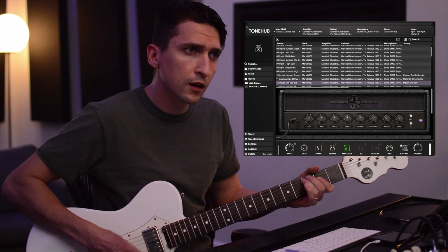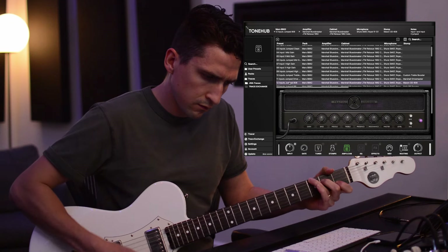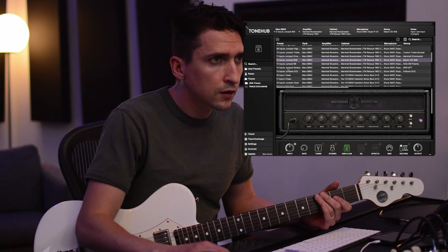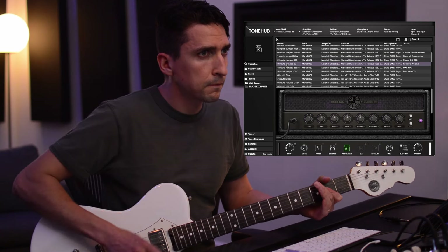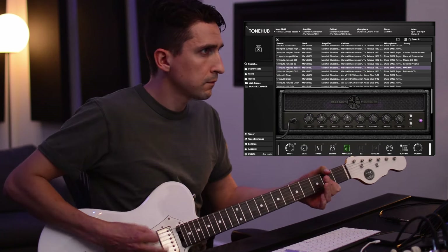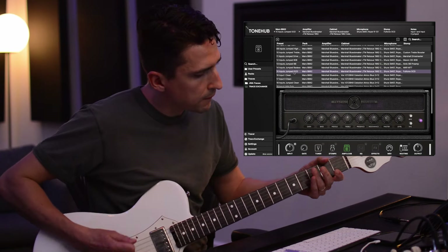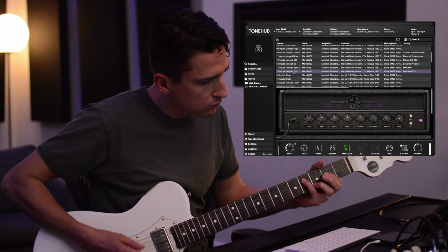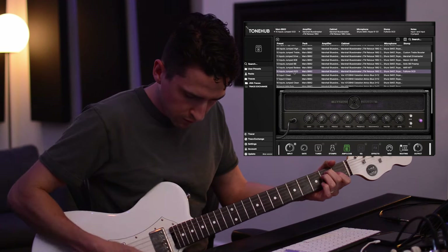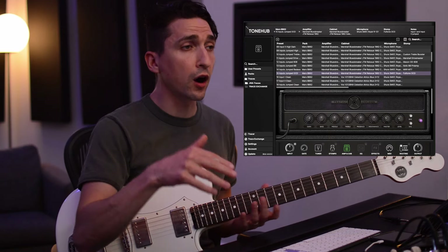Inputs jumped into an 808. And what about this — inputs jumped with the OCD. Sounds awesome. So that gets us through the first cab, which was all the Marshall Blues Breaker combo 212.